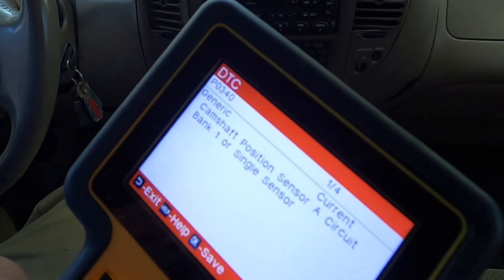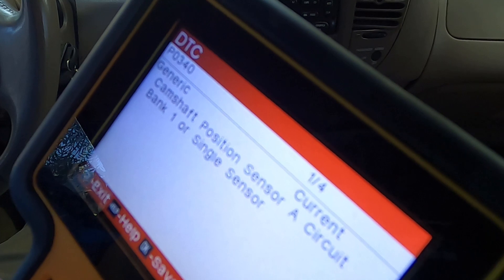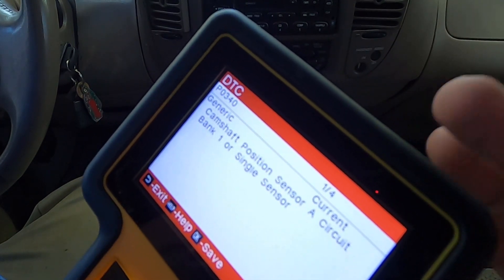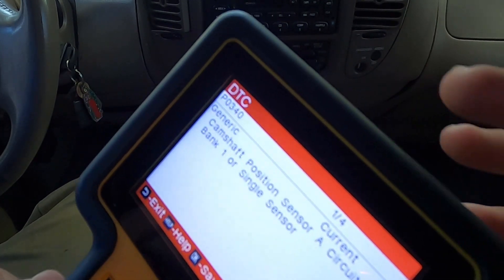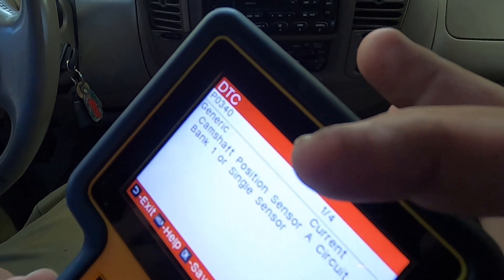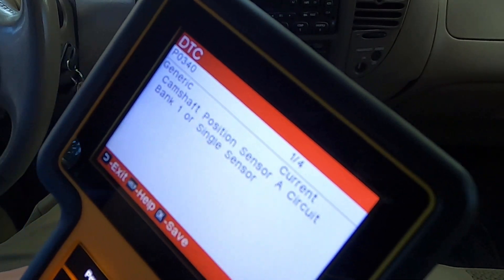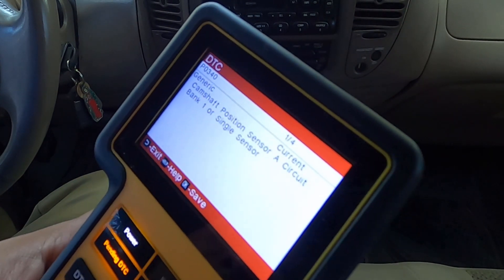The first code the device is giving is P0340 — a generic camshaft position sensor A circuit, bank one or single sensor. This is a great example of what this device does: a cheaper device would just show you the code number, but this device tells you exactly what it is — camshaft position sensor A circuit, bank one or single sensor — giving you the full details of what the problem is.